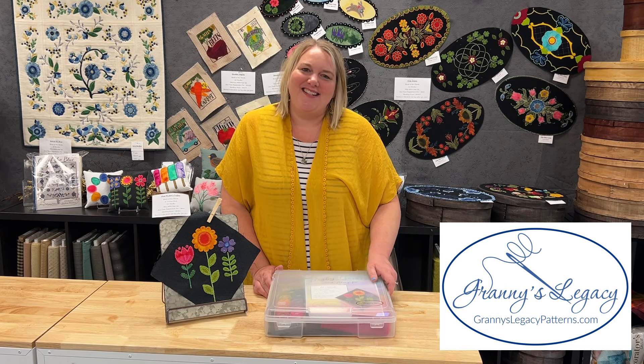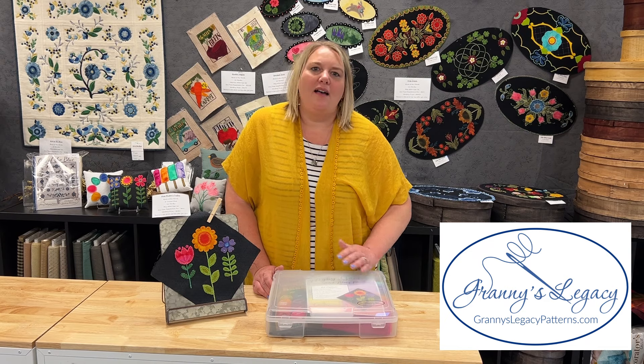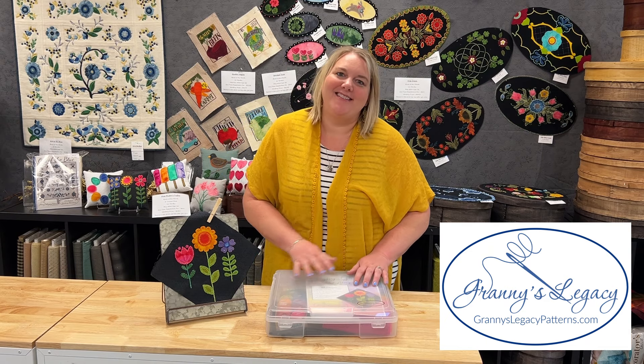Hi, I'm Katie at Granny's Legacy Patterns. My mom, Kim, and I are the designers, creators, owners, sewers — you name it — behind Granny's Legacy Patterns.